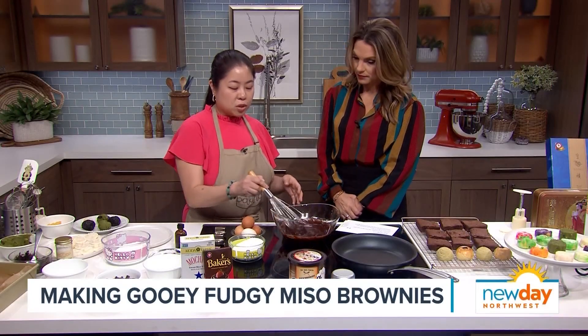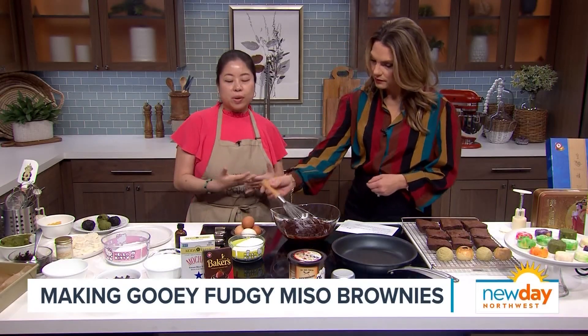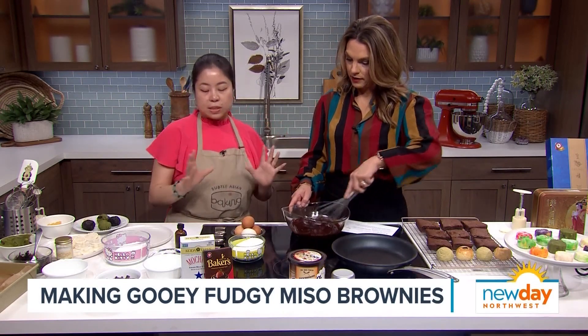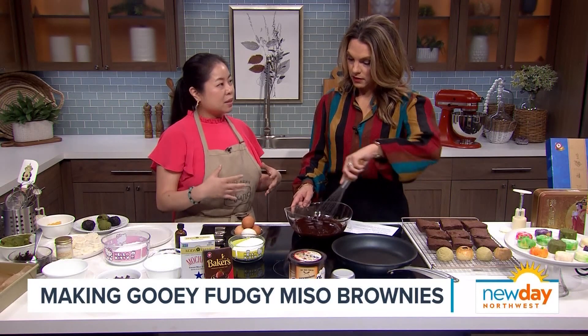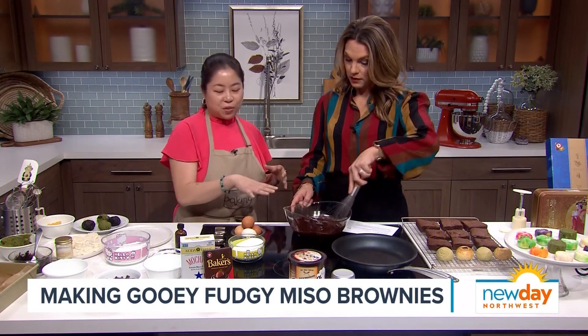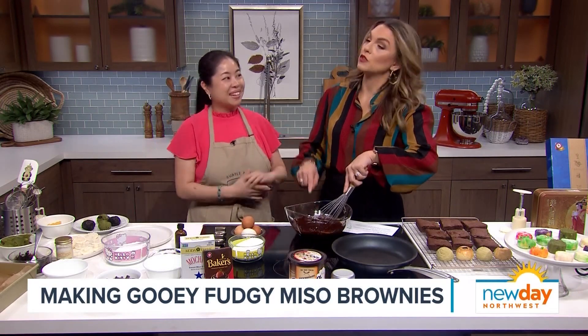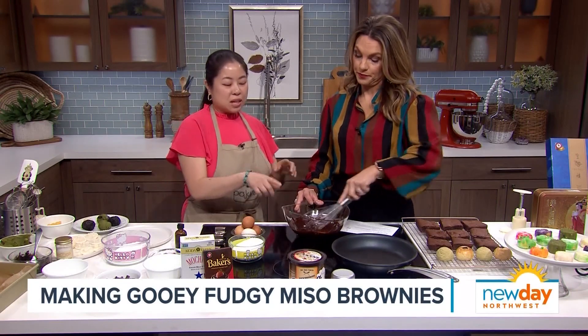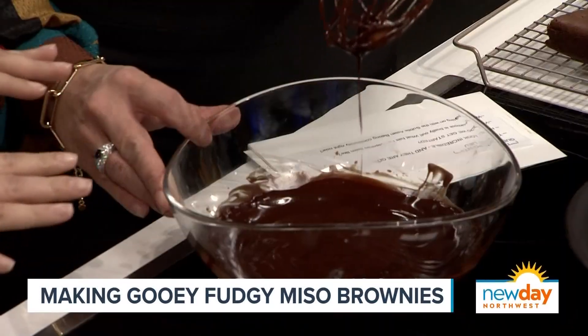First you want to melt your chocolate. You could use a double boiler or you could use the microwave. I put these into the microwave with a stick of butter for about 30 seconds, and then it's all melted. So you do a 30-second burst, mix it, 30 seconds, mix it. Just making sure that it looks nice and fudgy just like that.